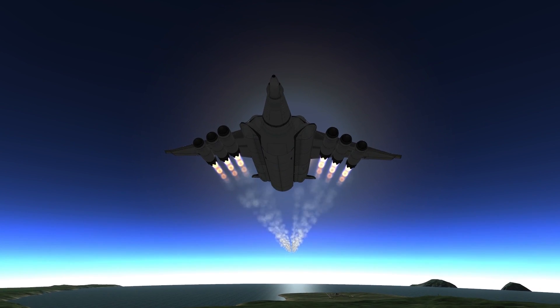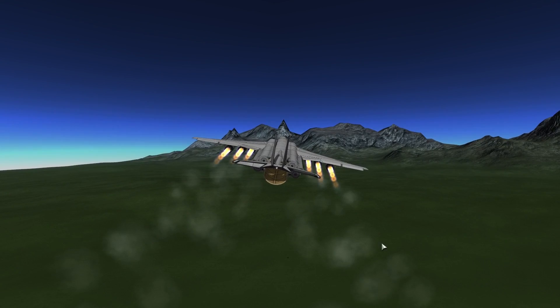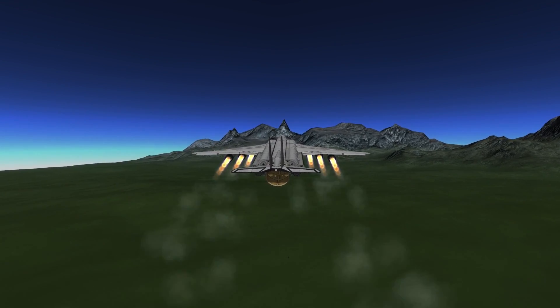Now here comes the weird part. If designed — or rather over-designed — with torque in mind, unflippable rovers can tackle everything but a sheer cliff.